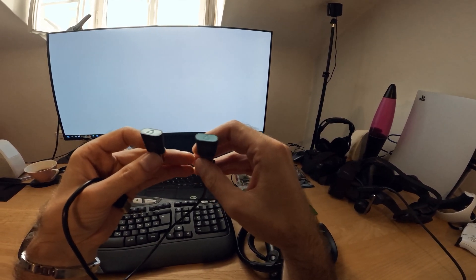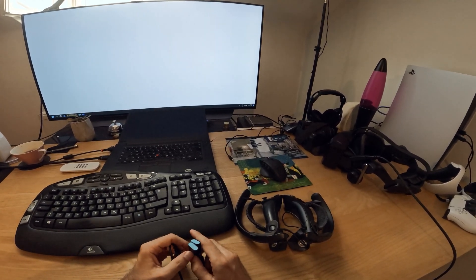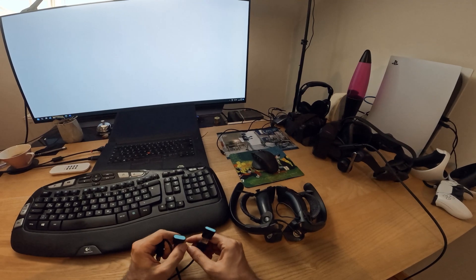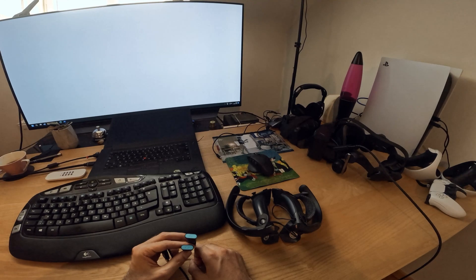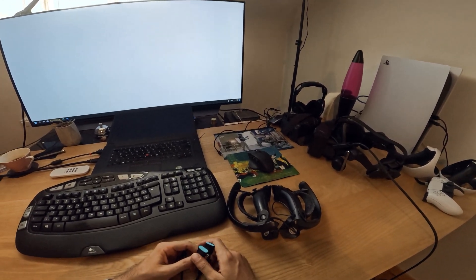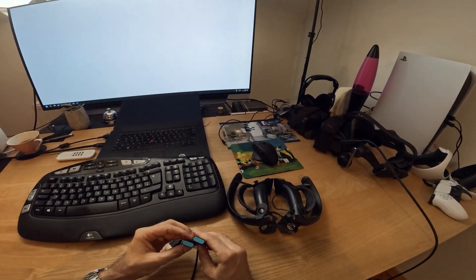There are also Tundra trackers and some third-party options — I will give a link in the description. There is a second method with a Vive tracker which I didn't try yet. The first method with just the two Bluetooth dongles went fine, but I ordered a Vive 3.0 tracker so I will also try the second method. That's basically everything you need in terms of hardware.